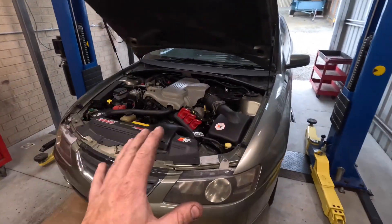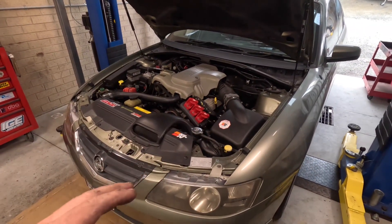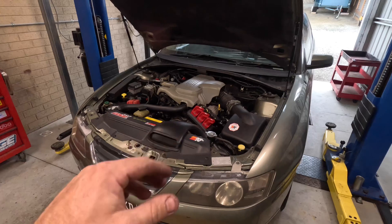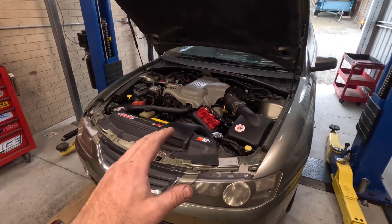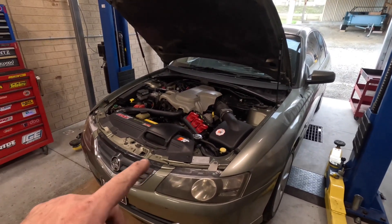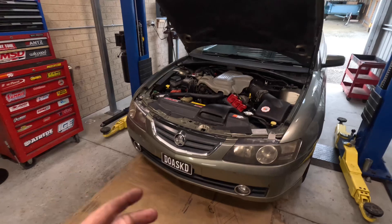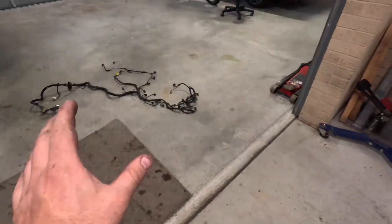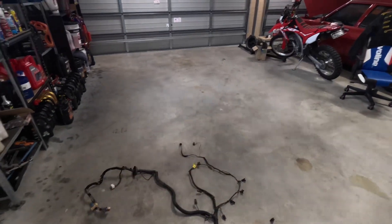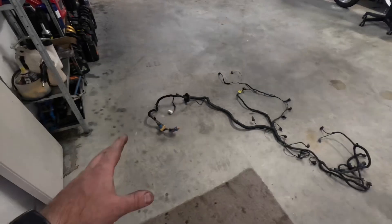The mission for today is to get the engine wiring harness swapped over - specifically the manual engine wiring harness. The manual and automatic harnesses are different: while the engine side is pretty much the same, the auto harness has all the wiring for the automatic transmission, whereas the manual harness doesn't - but it does have the pickup for the speed sensor and reverse lights. The speed sensor is what I'm really concerned about because I want my speedo working. We have a complete manual wiring harness here, and in the box we have a manual computer, but for now I'm just going to get the harness changed over.